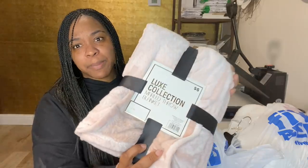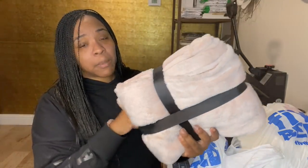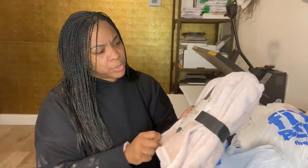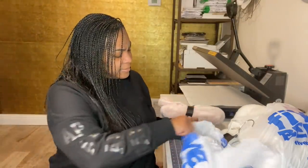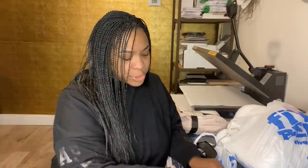Starting out, I have this blanket I got from Five Below. It is 100% polyester so we will be sublimating something onto it. They had other colors but I really wanted to try this one — it's like a light peach color.